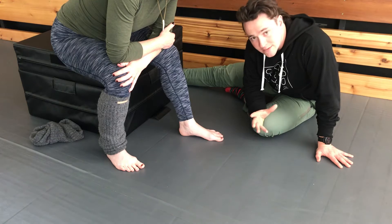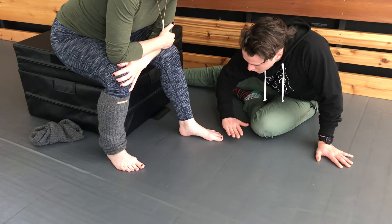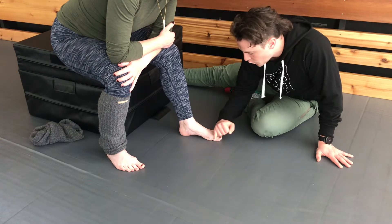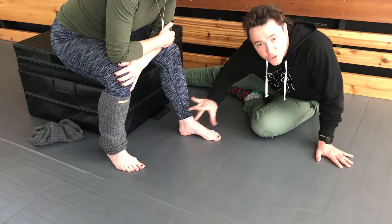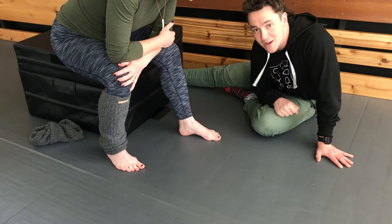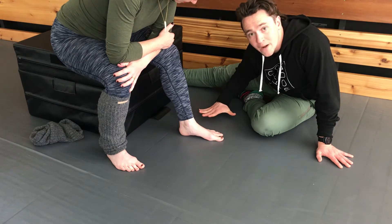The actual exercise and contraction is going to feel like you're pulling the floor towards your heel with your forefoot. The result will be that the arch picks up and the whole foot shortens just a bit — thus the name of the exercise. And then you'd relax and let that bottom of your foot open up.